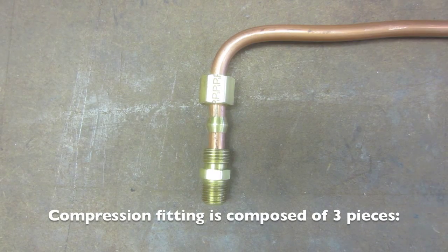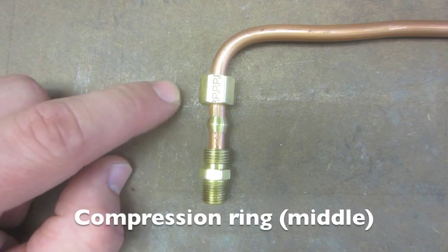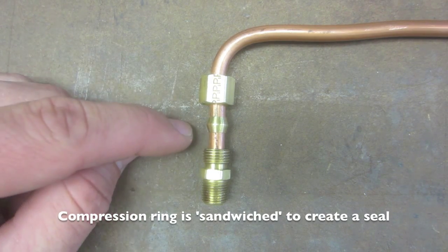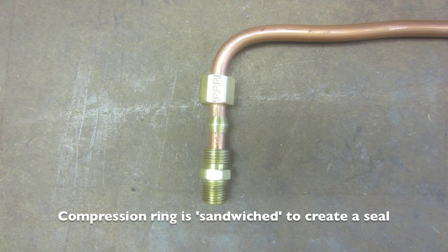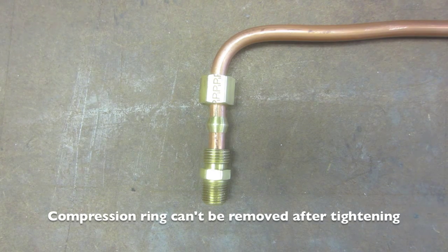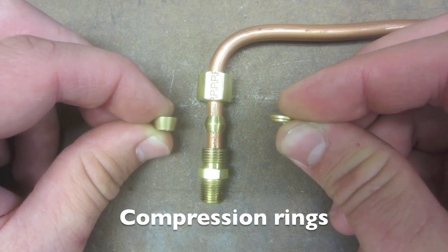The compression fitting is made up of three pieces: a receiving fitting, a compression ring, and a compression nut. Compression fitting works by sandwiching the compression ring, deforming it, and seizing it around the copper tube. Be careful because after tightening the compression nut, the compression ring will be deformed and it can't be removed off of the copper tube. There are other size compression rings, such as those seen here.